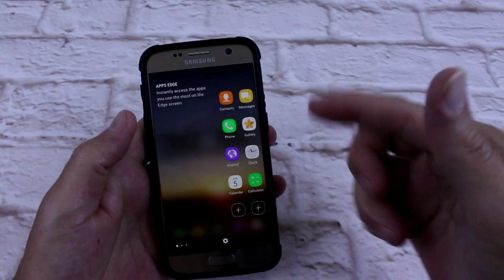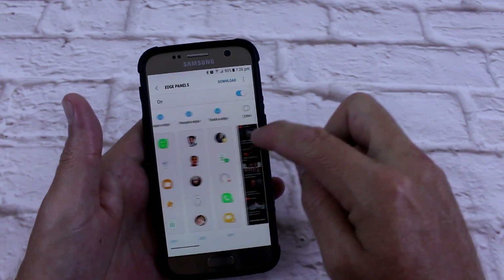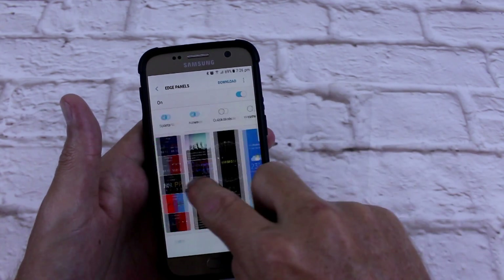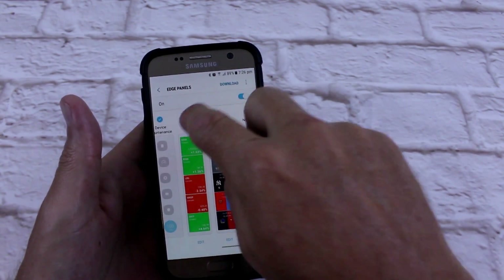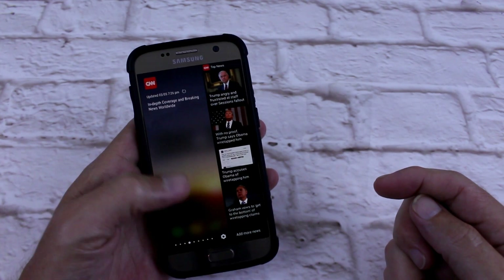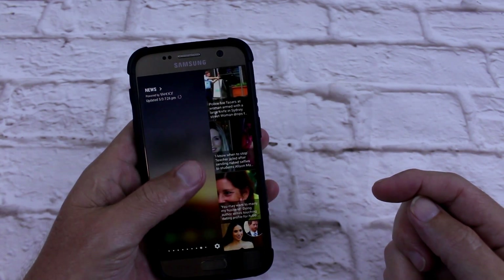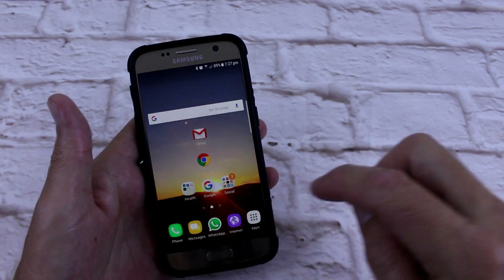It also comes with the Edge App — People Edge, Task Edge — and you can go into the settings and choose what else you want in there: CNN News, Internet, Calendar, Device Manager, Finance, Sport, News — it just goes on and on. You can't have more than nine, so I'll get rid of Finance and add Weather. Your Galaxy S7 has just become an S7 Edge — nice and customizable.